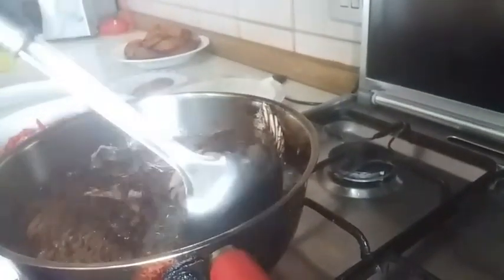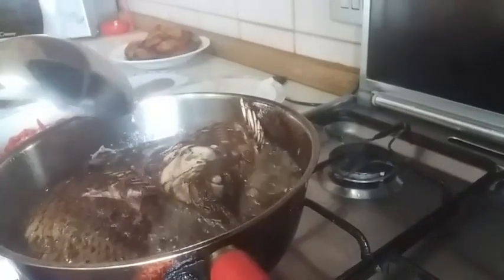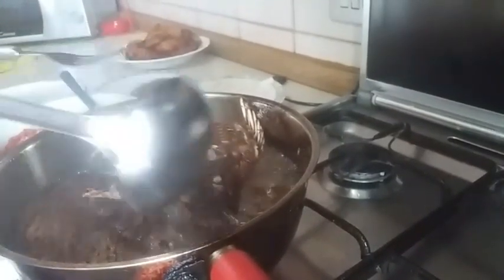Our fish is golden brown now. I'm going to pack it out. Look at the beauty of it — and take it out.